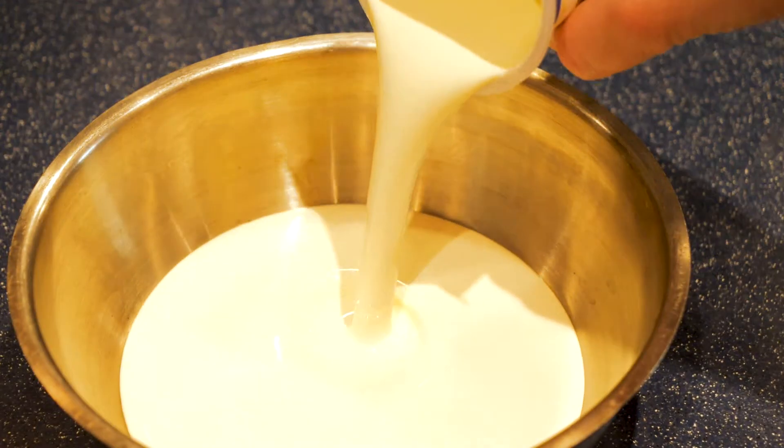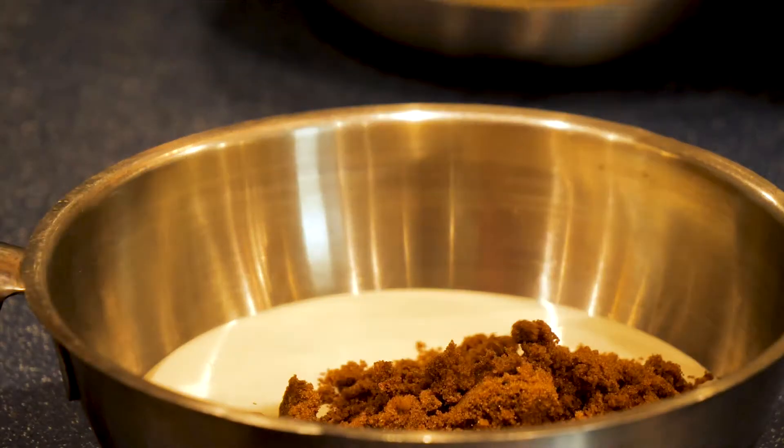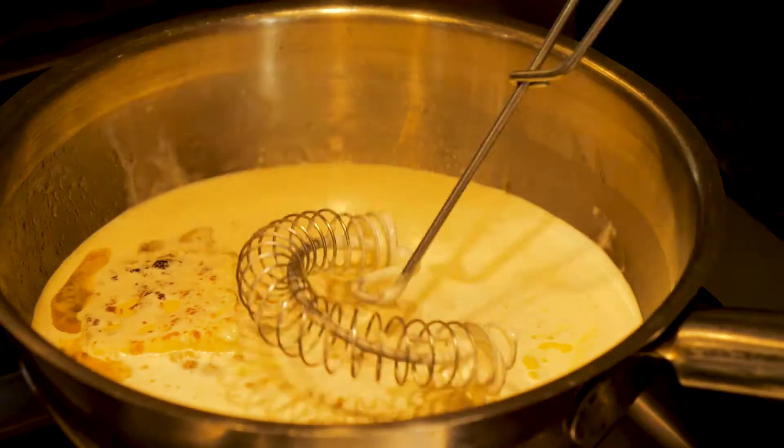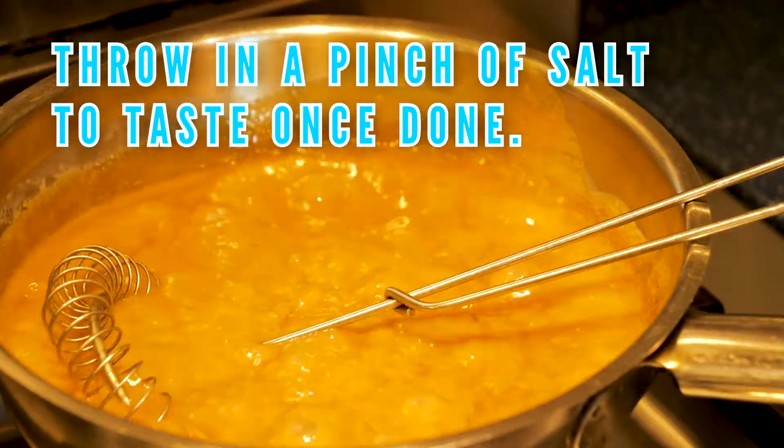Toffee sauce — really simple. 300 millilitres of double cream, 100 grams of dark soft brown sugar, and 85 grams of butter, all into a pan and bring that to a boil. Be sure to whisk it constantly to avoid it sticking and burning.